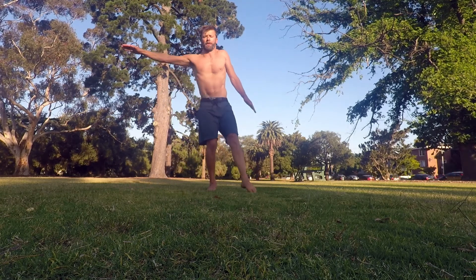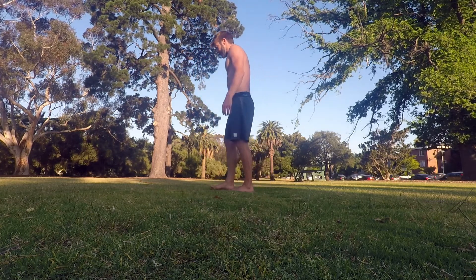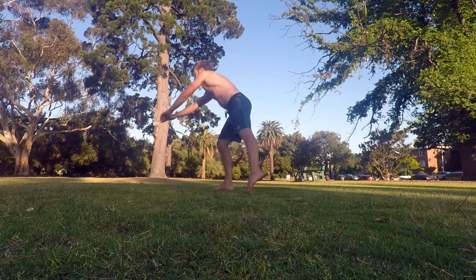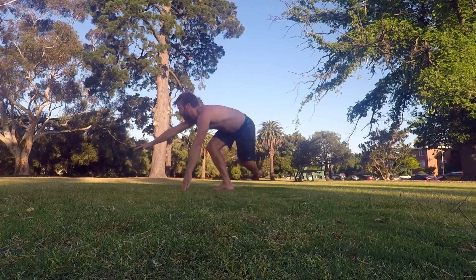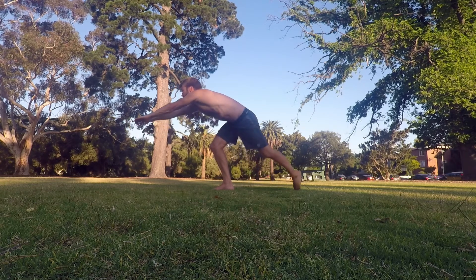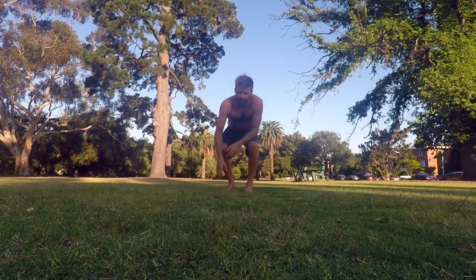Let's take a look at that from the side. Leg out straight, going into that reaching squat, leg back as far as we can, working the compression, and then taking the leg around to the side as far as you possibly can, then back to the starting position.